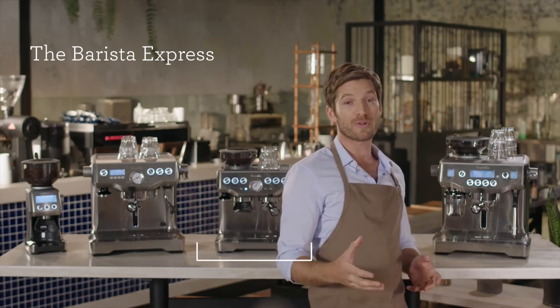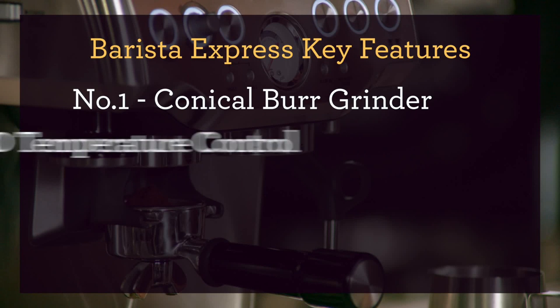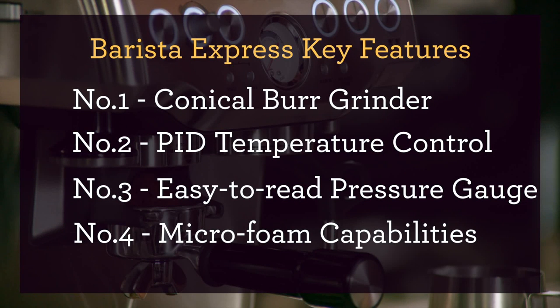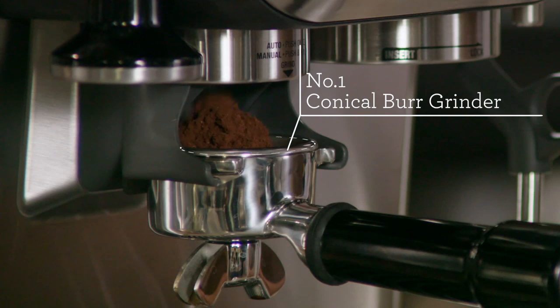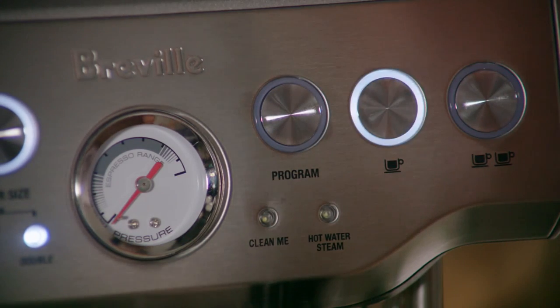If you're looking for a more affordable option in a compact footprint, then the Barista Express is the best bang for your buck. With its built-in conical burr grinder that grinds fine enough for espresso and delivers a consistent dose every time you grind, it truly does punch above its weight. You can even program the volume of your grind for a single or double shot.